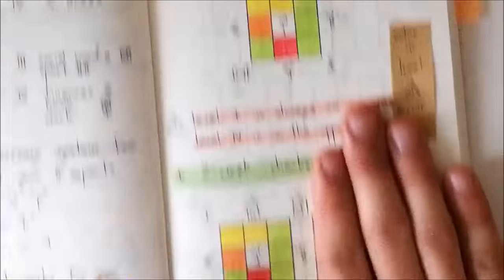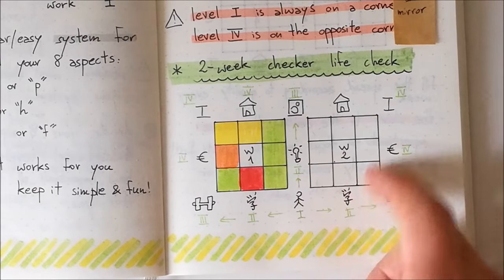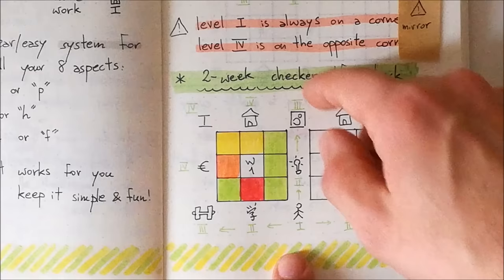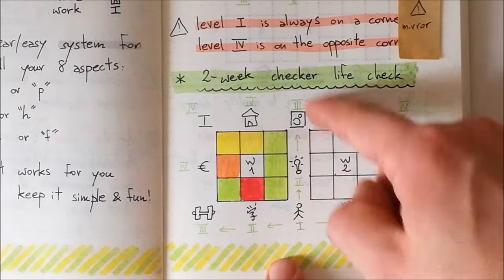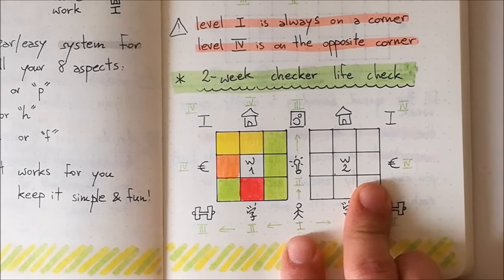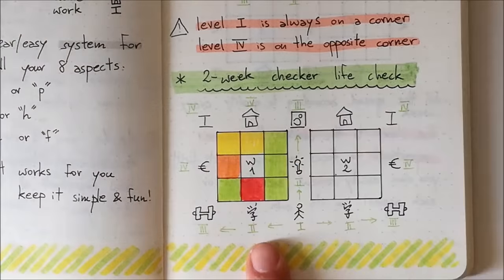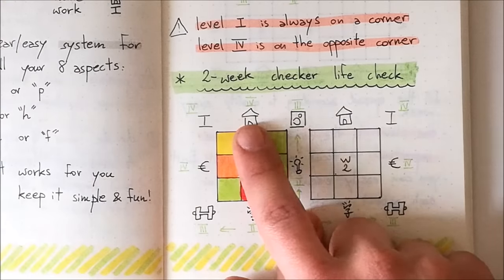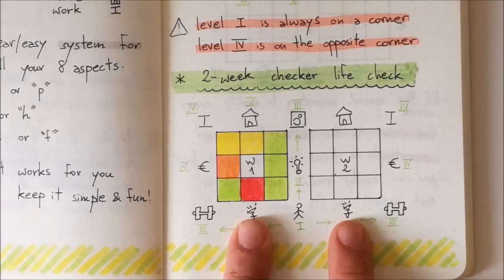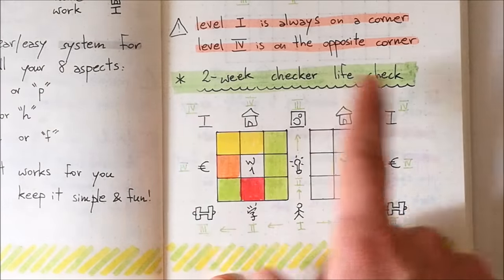Now I have my week one here, and you want to add a second week. You draw another weekly Checker Life Check right next to it. What's really important is that the area in the middle is common to both. When you set your second week up next to it, think about your Checker Life Check as a mirror. As you can see, my home is both here and here, money is here and here, sport is here, and study is here — this column is in common.